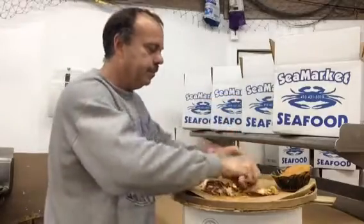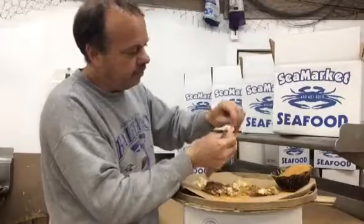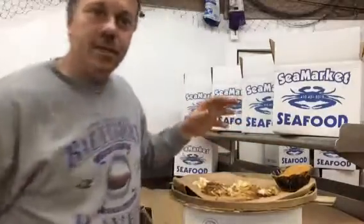You've got that meat out. Do the same thing with the other side — pinch at the bottom, pull at the top. That's it. You just cleaned one Maryland steamed crab, and here's the meat.